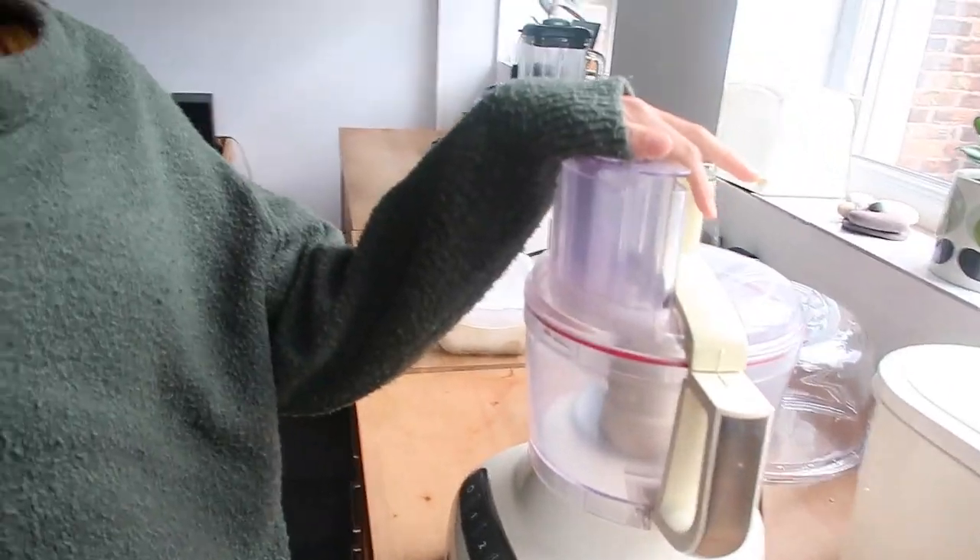I've got my food processor and I'm going to make some peanut butter nice cream. If you don't know what that is, it's literally just ice cream made of frozen bananas — no sugar or anything in there, so it's healthy for you. I'm gonna show you how to make it.